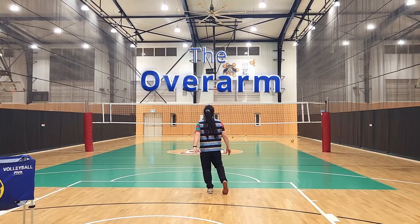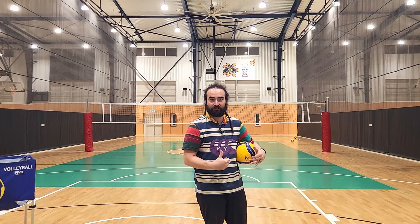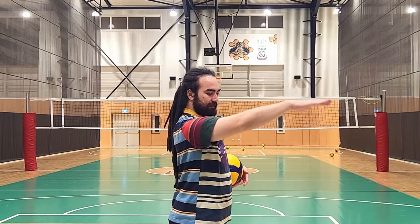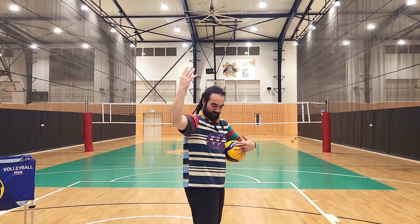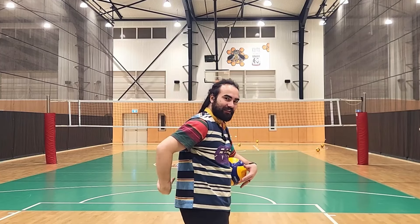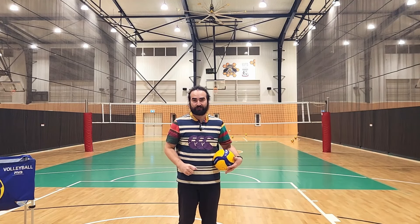A simple overarm serve. An overarm serve is the step just before we do float serves and topspin serves. The one thing I want you to consider is using your shoulders and your abs in the motion when you serve. Too many people attack with one arm. Look how small my arm is compared to these shoulder and ab muscles. Get very used to using your abs and your shoulders as leverage for power. Watch where my shoulders start and take a look at where my shoulders are when I finish my serve.